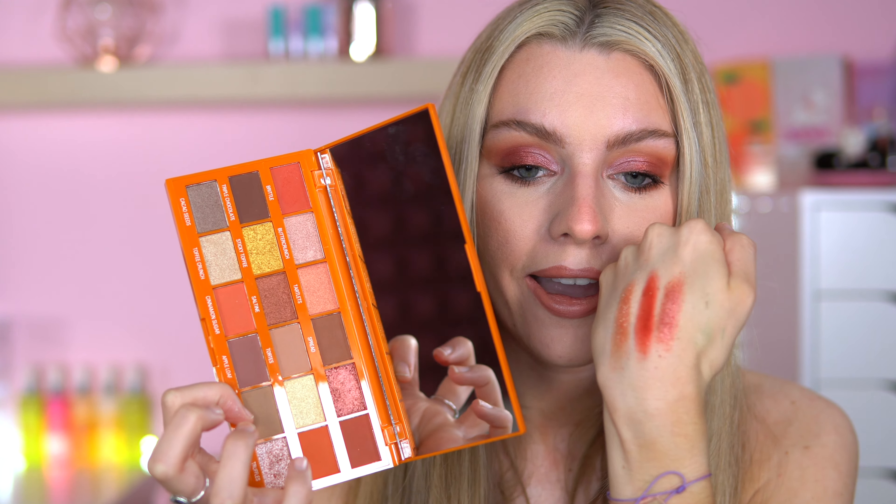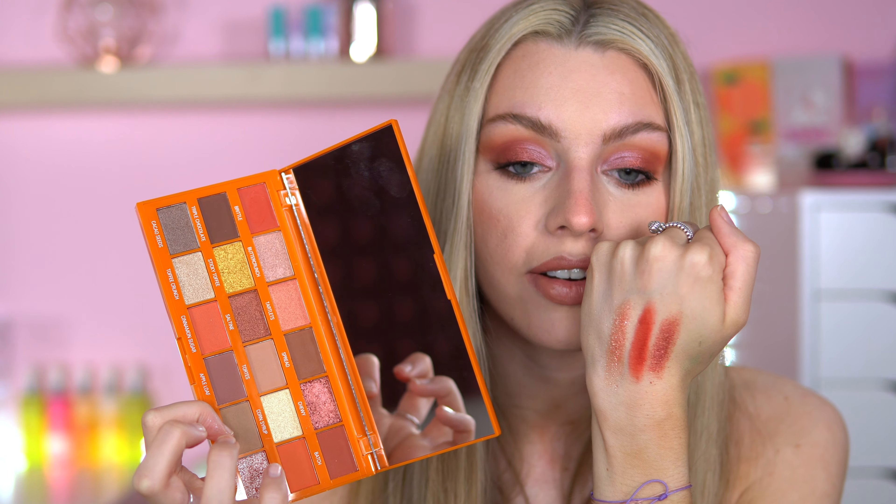Let's do a swatch — a truffle swatch. I won't swatch it all because it's just an unboxing video, but it's nice. That's Truffles. Brittle — let's try a matte. That's soft, that is a nice matte. Shall we go into Chewy? Let's see what Chewy looks like. We've got names like Chewy, Spray, Triple Chocolate, Sticky Toffee, Salton, Taut, Butter Crunch, Tartlets. The shimmers have a very soft texture and a lovely foil reflective shimmer, which I love. Make sure you turn the notification bell on so you'll be notified when I do a full look. Toffee Hazelnut — I'm happy.